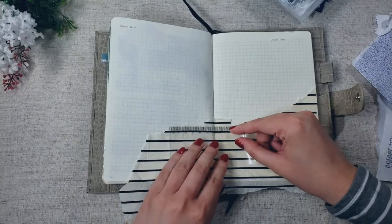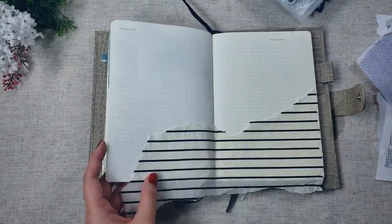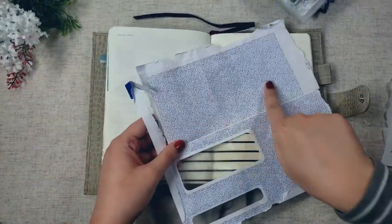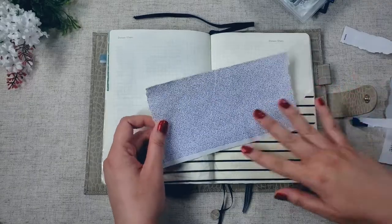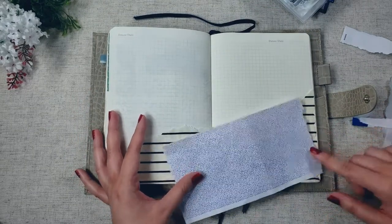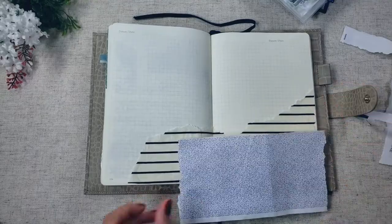I pulled out my bendy ruler here to see if I can make this more straight. I think that's as good as it's going to get, and now I'm going to cut the excess off the edge. Next I'm going to be tearing up this envelope, trying to preserve as much of the blue background as I can, and layer it over this side. I just realized this could be a really good representation of the sky if I put it up here. So I think I'm going to add just a little bit of the blue here and then save most of it for up top, and then re-layer some more of this paper over it.